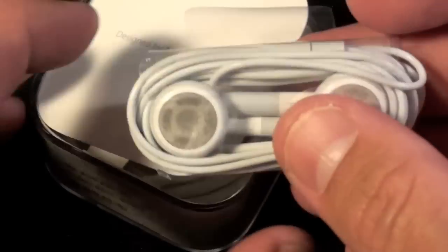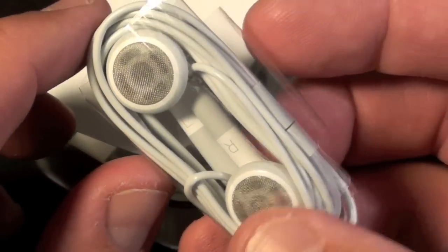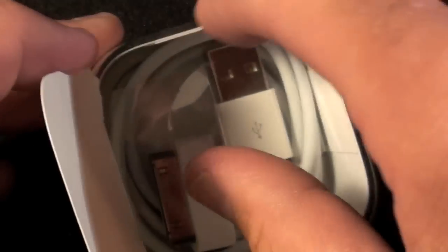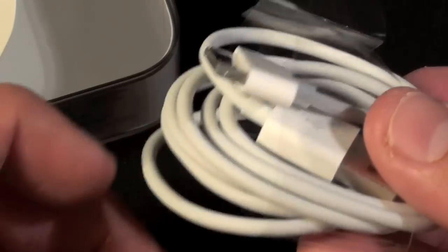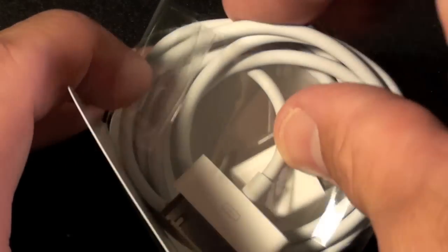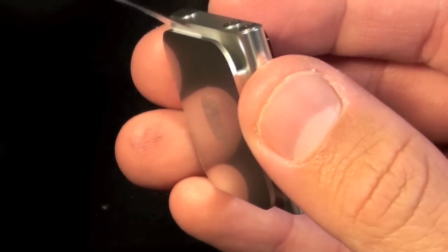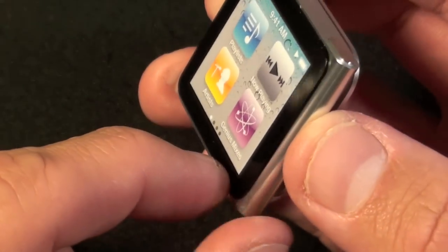Inside we have the earbuds, and these also do not have the remote control — all the controls are on the iPod Nano itself. However, if you do have headphones with a remote control they will work with the Nano as well. Inside there's also a little tab to pull off for the sync cable — I don't need another one so I'll keep it in the package. The Nano itself is on a plate and we pull off the tab and slide it out.